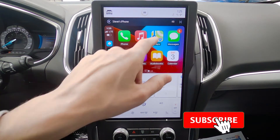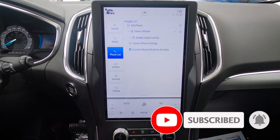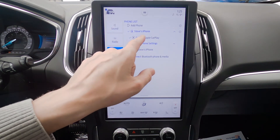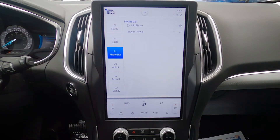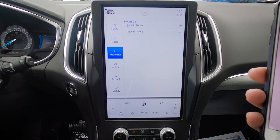We've got the ability to easily disable and toggle CarPlay on or off as necessary. We can look at My Phone List, look at my phone, disable CarPlay, go to my phone settings, and completely remove it as well. So if we wanted to disable Apple CarPlay — look at that, fully disabled now — but my phone is still connected over Bluetooth. So we've got a lot of flexibility, and that's the basics of connecting an iPhone to this new Sync 4 system.